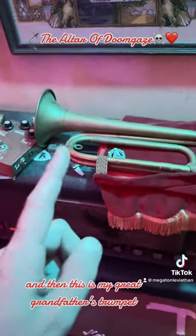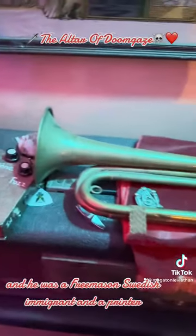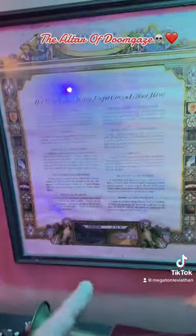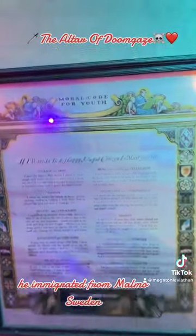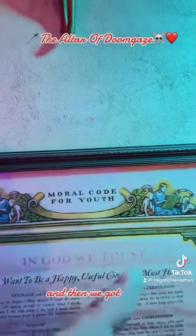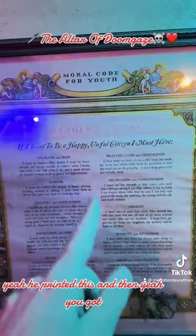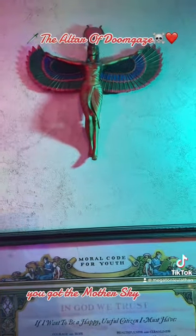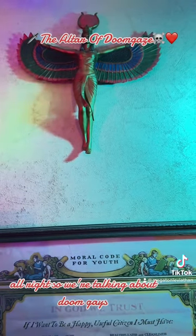This is my great grandfather's trumpet. He was a Freemason, a Swedish immigrant, and a printer. He immigrated from Malmö, Sweden.